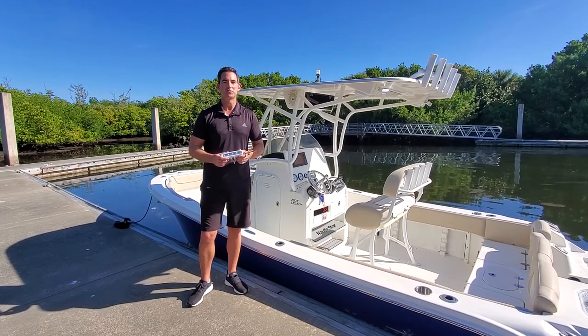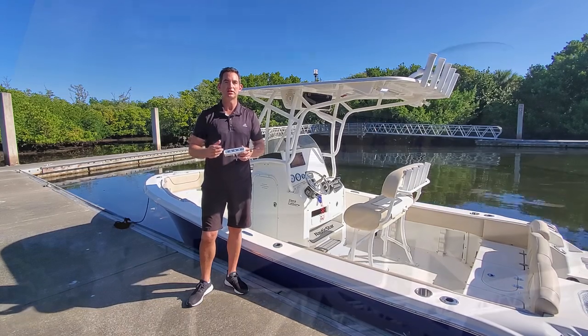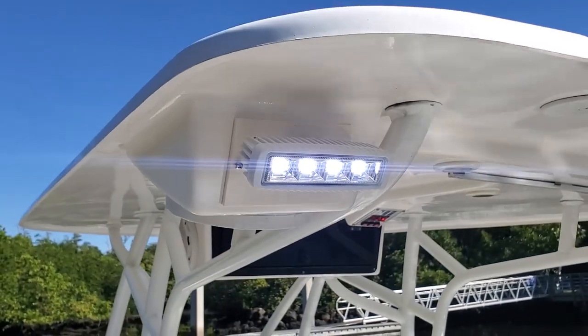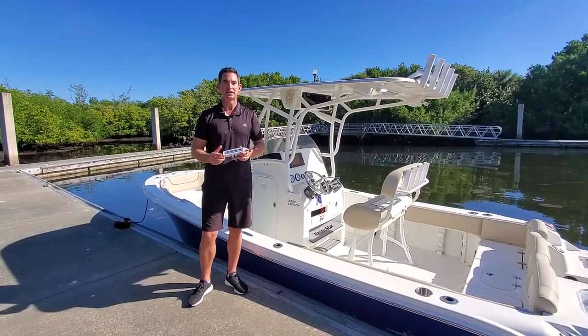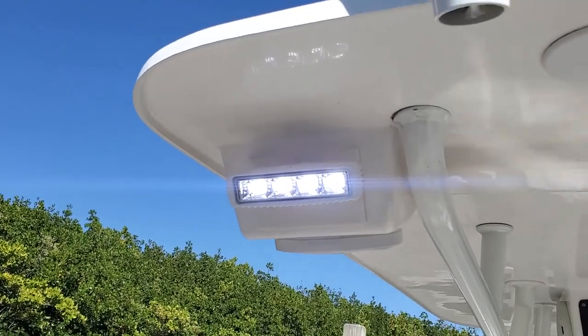Hi everyone, this is Peter with Wave One Marine. Today we're looking at our high lumen output IP68 rated single color spreader light. After the success of our dual color spreader lights, we decided to go back to the drawing board and create the brightest single color light on the market today.